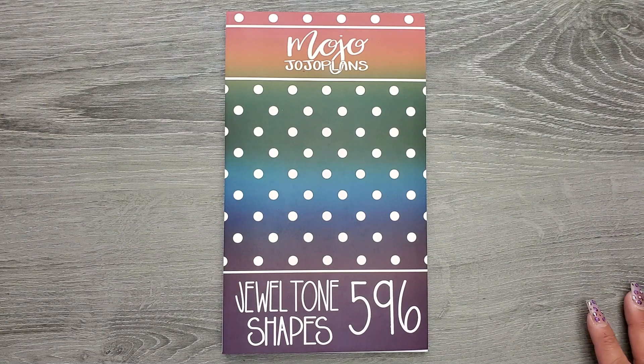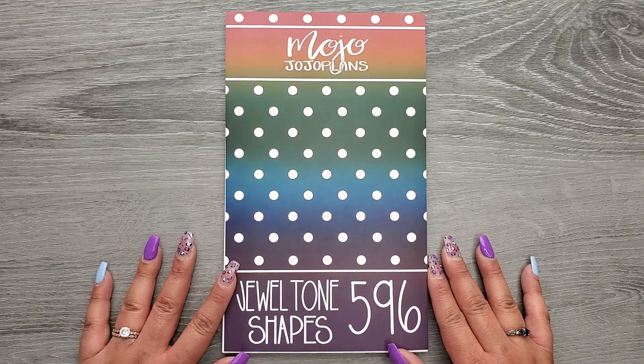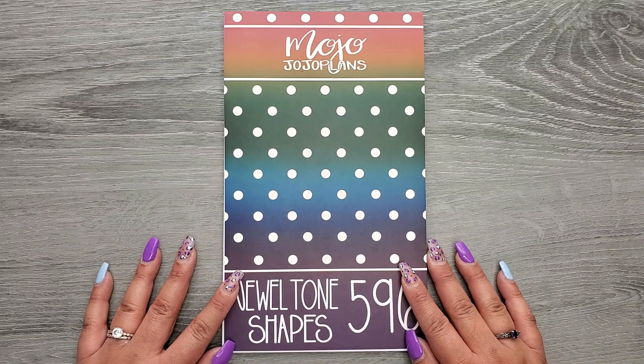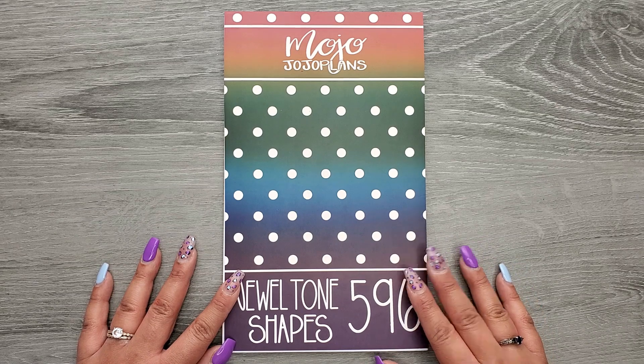Hi everyone, it's Jojo from Mojo Jojo Plans and today we are going to be looking at my newest sticker book, Jewel Tone Shapes. I'm super excited for this book to be releasing. It releases this Friday, March 10th at 9 a.m. Mountain Standard Time on www.mojo-jojoplans.com.